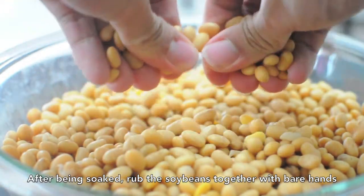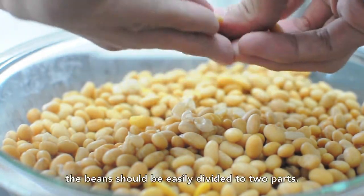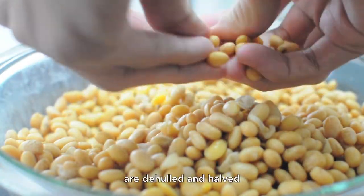After soaking, rub the beans together with bare hands to remove their outer husks. At the same time, the beans should be easily divided into two parts. This has to be done until at least 90% of the beans are de-hulled and halved.